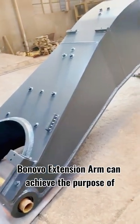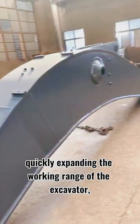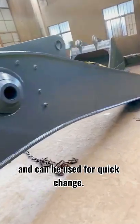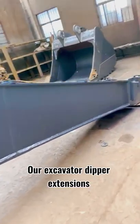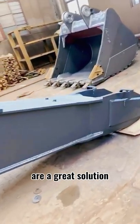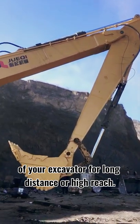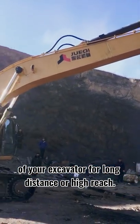A novel extension arm can achieve the purpose of quickly expanding the working range of the excavator and can be used for quick change. Our excavator deeper extensions are a great solution when you need to extend the work range of your excavator for long distance or high reach.